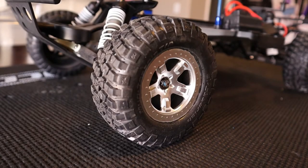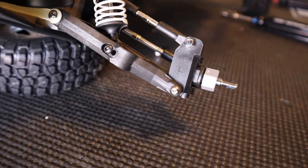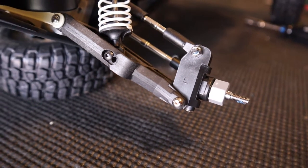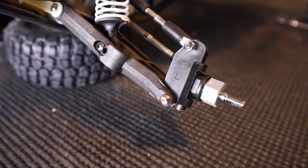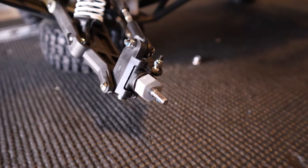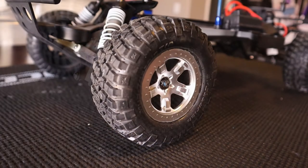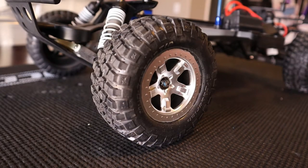Alright class, today we're going to learn how to change out our caster block on our 2-wheel drive Traxxas vehicle. This is going to be demonstrated on the 2-wheel drive Slash. You might be thinking to yourselves, well the caster block seems really hard to do because I've got a lot of stuff I got to take off to get to it. It's really not hard and I'm here to walk you through it, so don't worry.